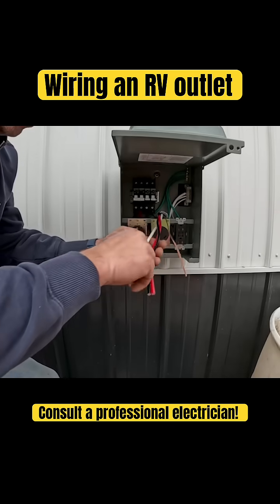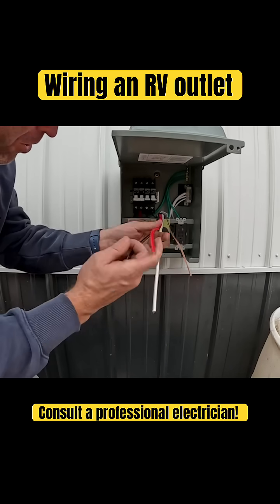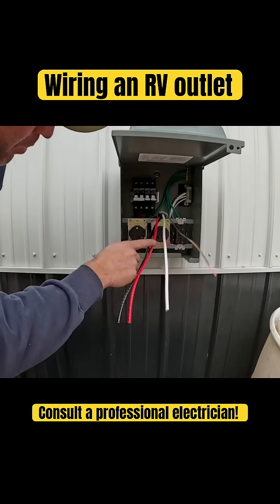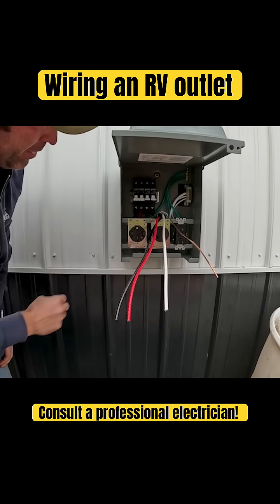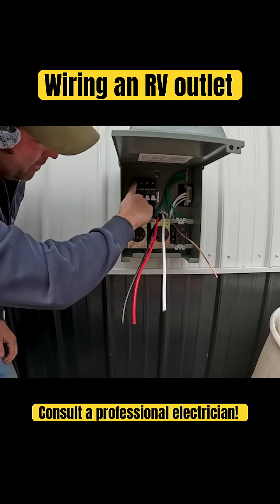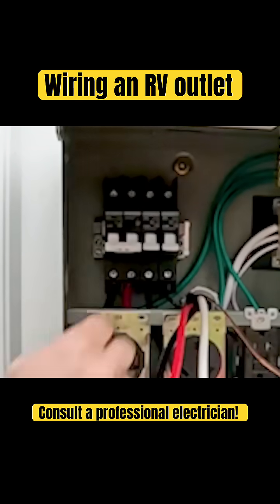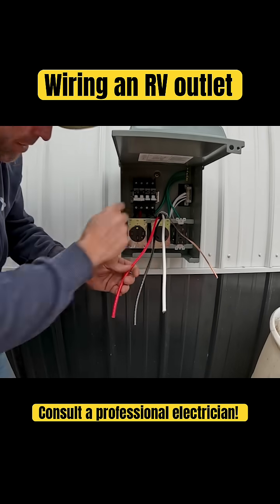So now we have four wires in here. Your red and your black are hot and it does not matter how they go on, but the most important part of this whole thing is to get it to this double-pole 50-amp breaker. These two are going to go into these, and then I'm going to bridge a hot from this side to the 30-amp and then this side to the 20-amp. So let's go ahead and strip these back and get them plugged into these right here.